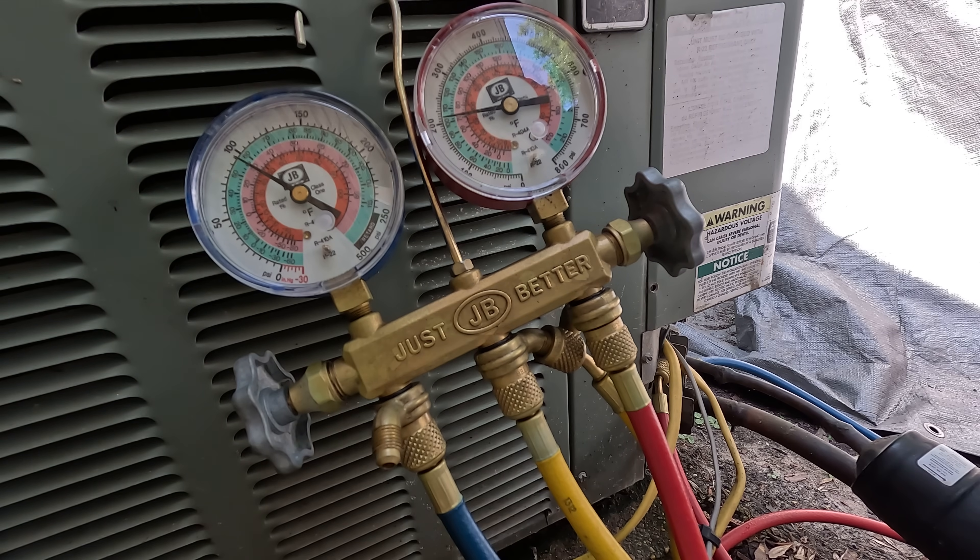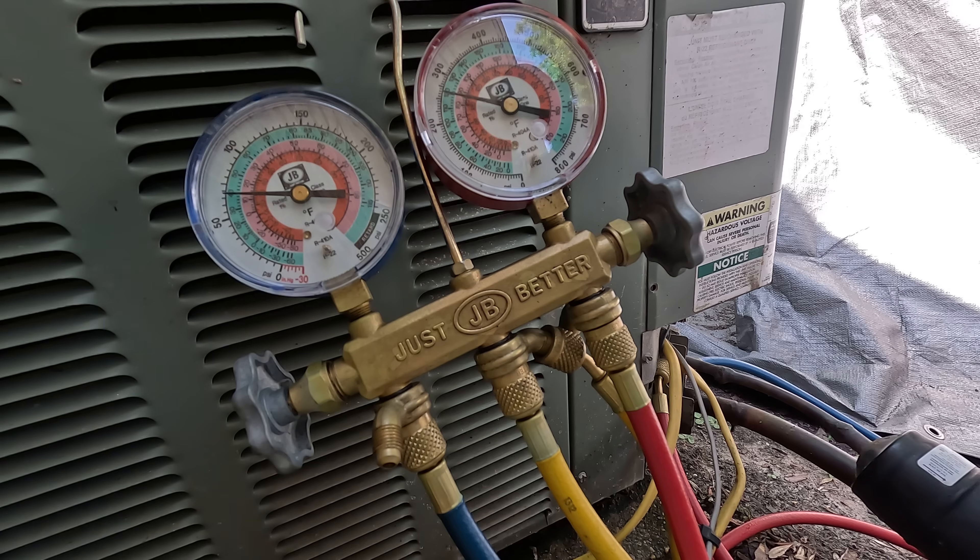This is an R22 unit, or 407C unit — the 407C is the actual replacement for R22. For this type of air conditioning system running R22, you generally want a pressure of around 70 to 75 PSI on the blue side, or low side gauge, on about an 85 to 90 degree day. The blue side gauge is also called the suction side gauge.